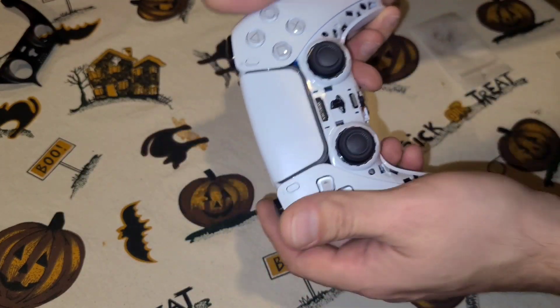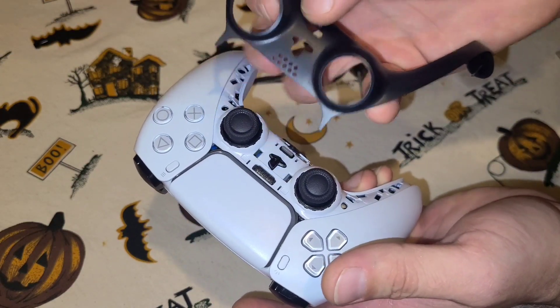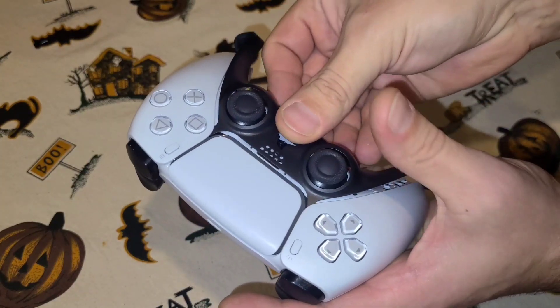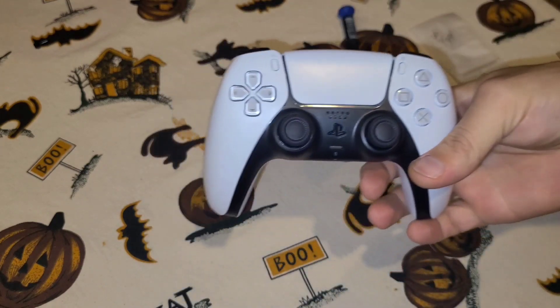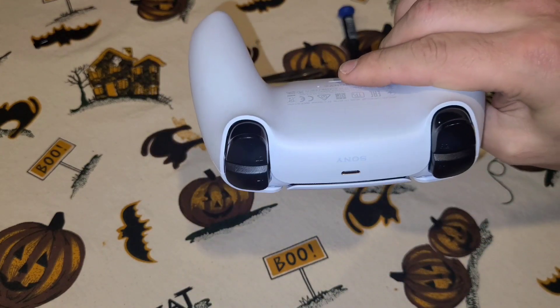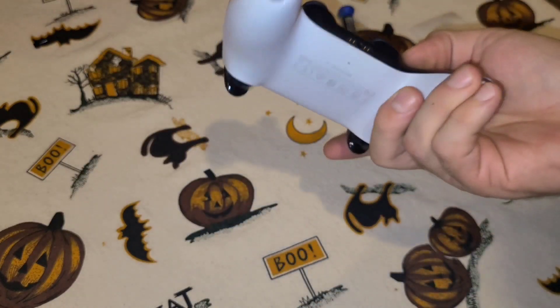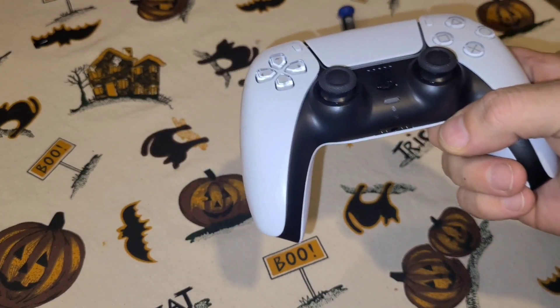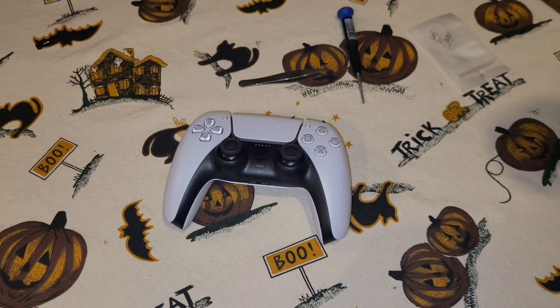All that's left to do is put on the black bezel — make sure these two pointy ends go inside there, and that's it. You've repaired your PS5 controller triggers. They both feel good now and should last a little while. I'm absolutely certain that they will break again though, but thank you guys for watching. Like and subscribe, and have a good day. Bye.